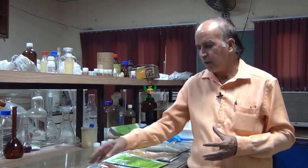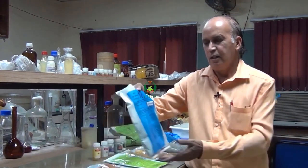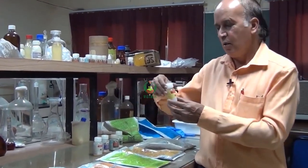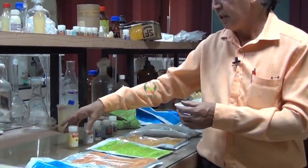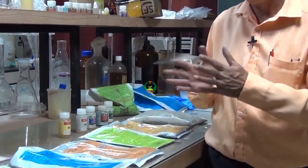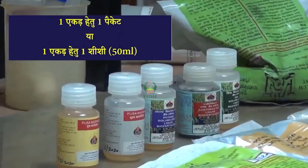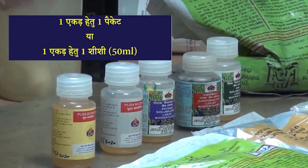There are two types of formulas. One is the powder formulation — Rhizobium and PSB. There is also a liquid formulation. One packet or 50 ml is recommended for one acre.